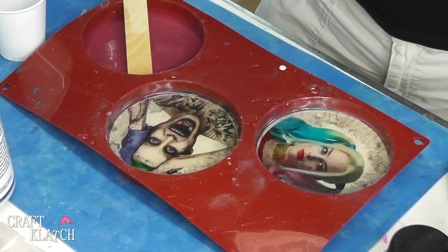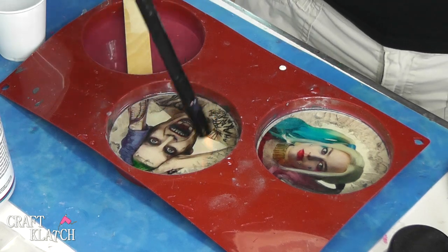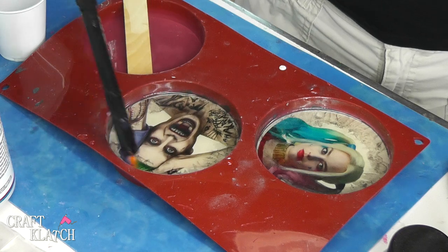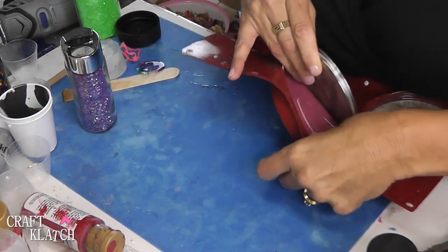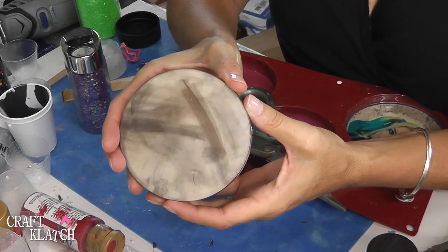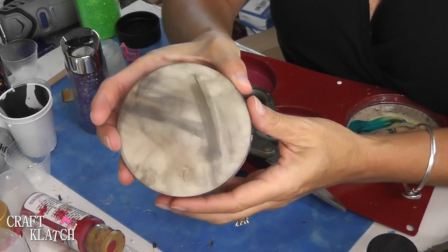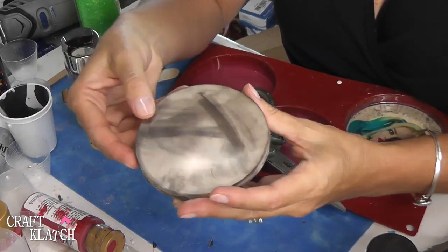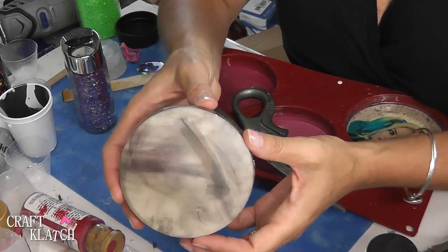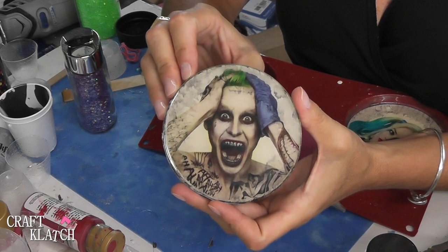Once you have all the bubbles pressed out from under, you just want to hit it with your lighter again. And then you just want to let them cure a minimum of 12 hours. The coasters have cured so we can pull them out and see how they turned out. Here is the back of the Joker and it's just dirty looking, which is what I was hoping for. None of it rubs off because it becomes embedded in the resin, so it just looks like some dirty, smeared up kind of thing. And it turned out really exactly as I wanted it to.